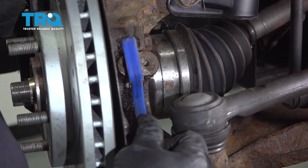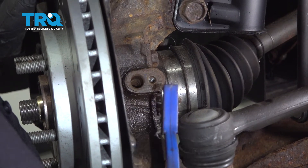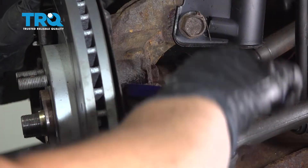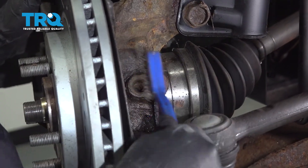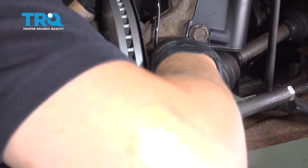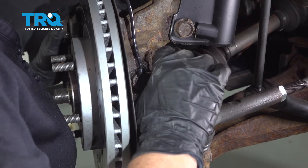Take a wire brush and clean the surface so it's even on the seating — you don't want water getting down there and swelling or cracking the plastic. Make the best seal possible. Take the new sensor, line it up, push it down flat, get that mounting bolt, and start it by hand.